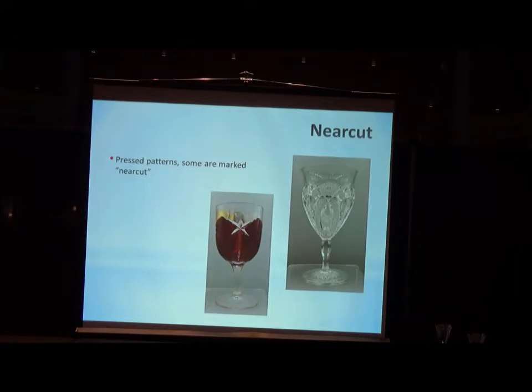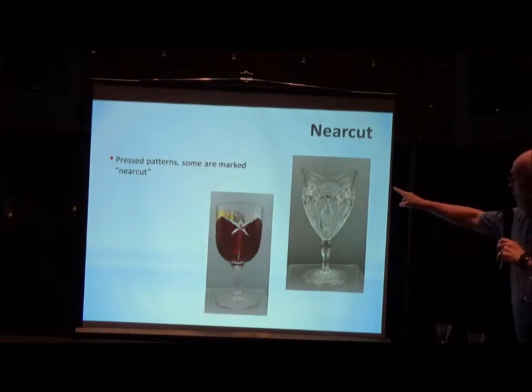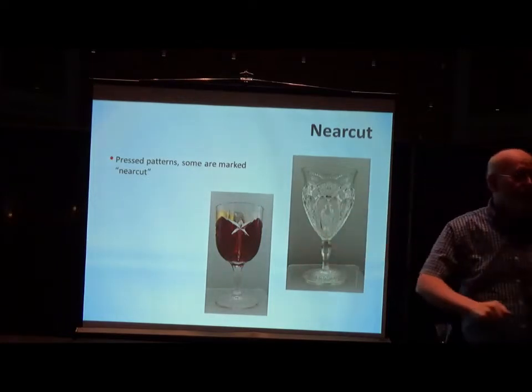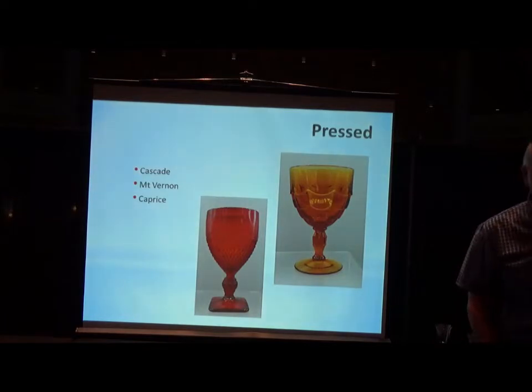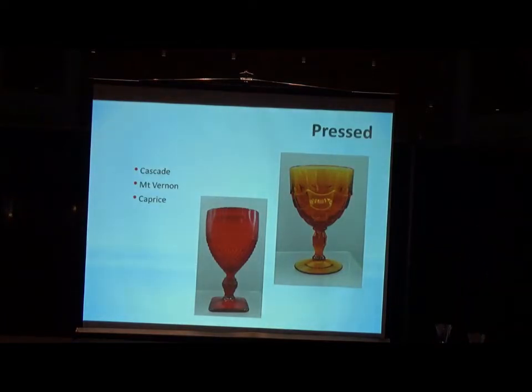Some of them might actually be marked near-cut. I believe the one on the right — the center or the bottom would have the word 'near-cut' pressed in. Other than that, you start to recognize shapes and patterns. Also under the pressed category, the Cascade is a pressed stemware line. Being pressed, it is a one-piece goblet — you don't add the extra foot. From everything I've experienced and played with, I would argue that these are one-piece items.